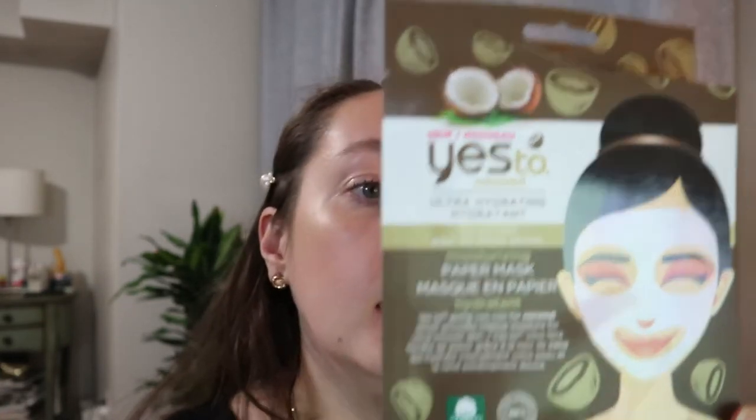This is a sheet mask — the Yes To Coconut Ultra Hydrating Moisturizing Paper Mask for dry skin. It was a one-use mask, and I kept it here because I really did like it. Sometimes moisturizing face masks don't actually do much, so I like to remember the ones that are good. This is available at the drugstore — in the States I think they have it at Target and Walmart. It was a good face mask for dry skin, and I love anything with coconut.